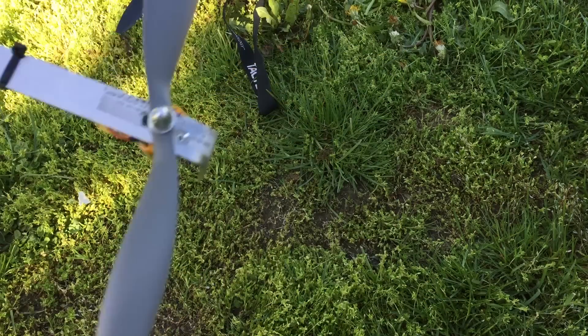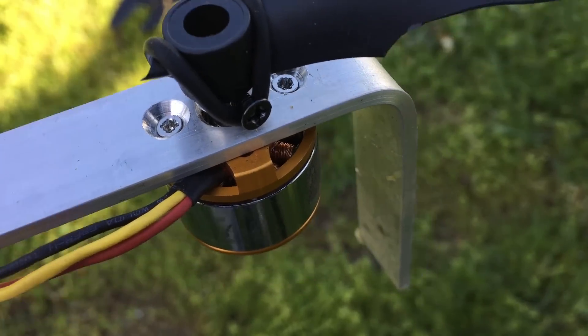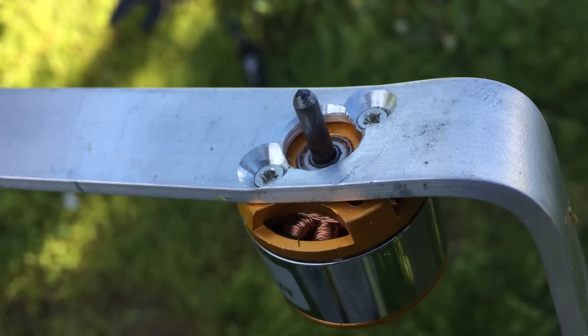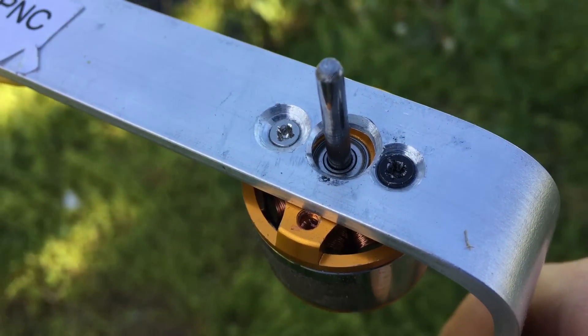As it turns out, I didn't quite tighten the prop saver on tight enough. I broke two of my props, but the frame is fine. This is the first arm that I made, and the hull orientation makes the arm much less strong. This hull placement pattern is better.